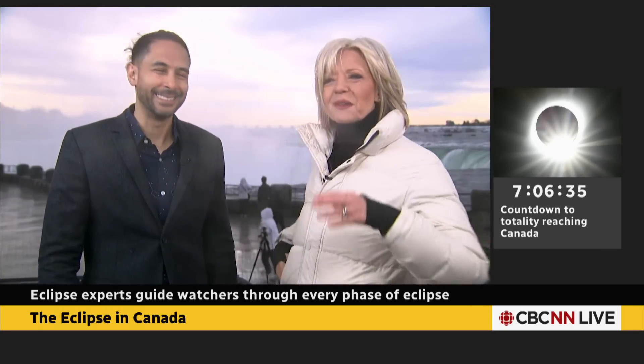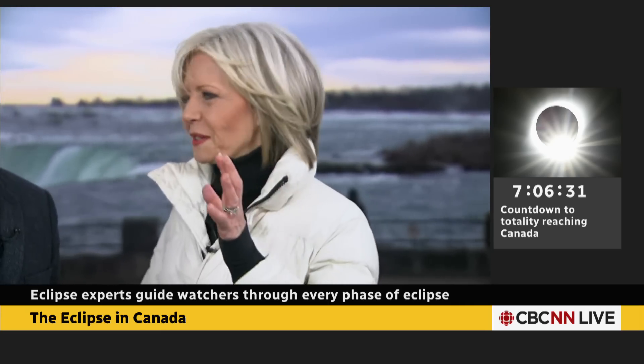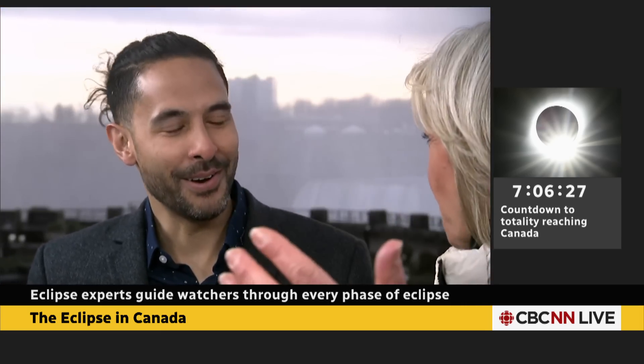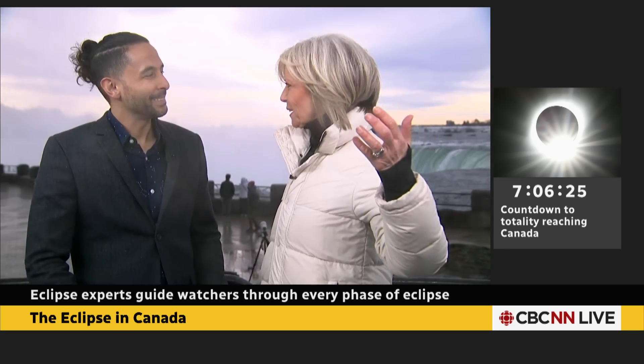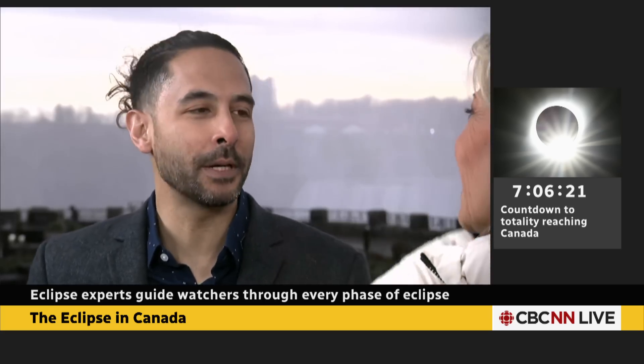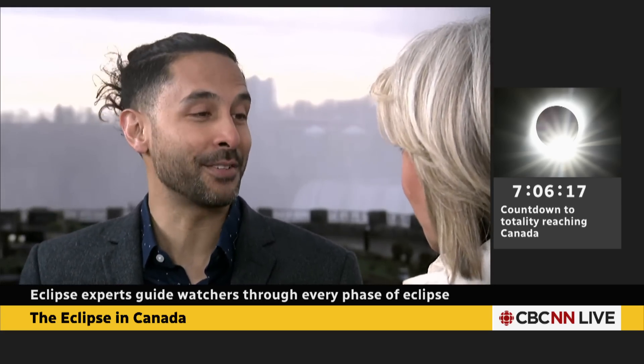Daniel Lee Ying, who's with Astronomy in Action, is Ryan's partner, and they work together on these incredible experiments. I was looking at the big crowds over at your mobile, inflatable planetarium. You must have had a great weekend here. Oh, we've had a wonderful weekend. There's been so many people coming out, and we've been sharing the experience about what they might experience later this afternoon.